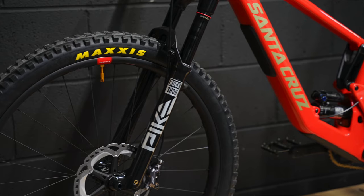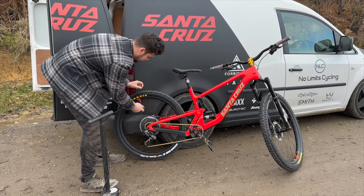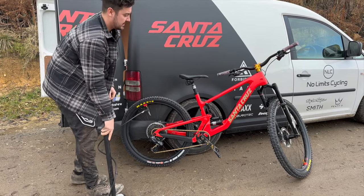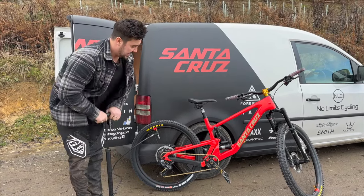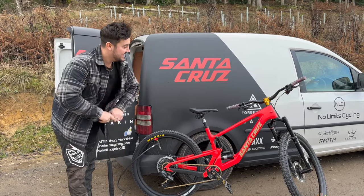It's made to last with a lifetime warranty on the frame and frame bearings. Now let's head to the trails and see what this thing rides like. I'm really excited - I was a huge fan of the previous model and I'm very intrigued to see what it'll be like as a mullet. Let's go find out.